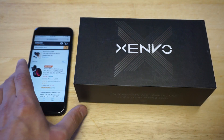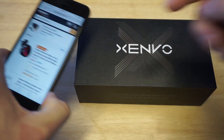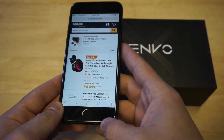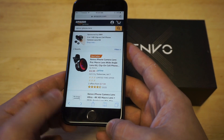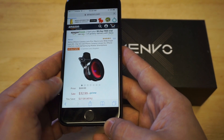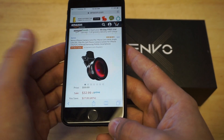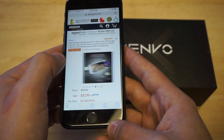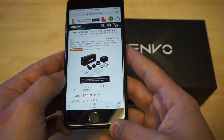I wanted to pull this listing up on Amazon before I take it out of the packaging, and I'll leave a link in the description if you guys want to check it out. This is a top rated camera accessory — it works on pretty much every phone, not just iPhones, but we're going to be using it for the iPhone 7. It's got a 5-star rating with 522 reviews and costs $32.99.